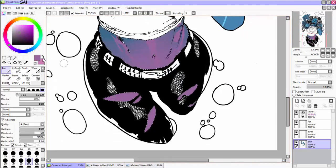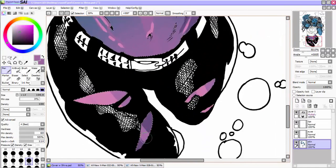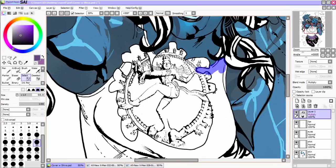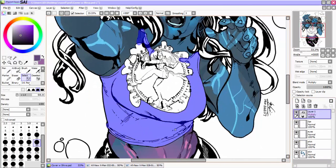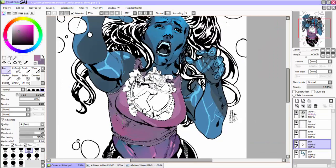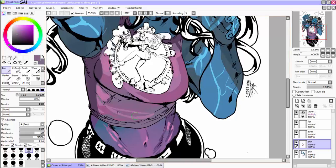It wasn't hard to decide where the blue stopped and where the purple started, since the character design is sort of split in half thanks to her particular outfit. This was some of my favorite inking I've ever done, especially for a cover. The hair turned out super lush — one of my better illustrations, I think.